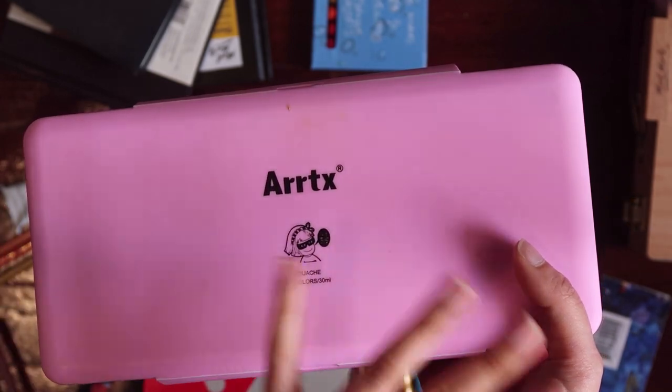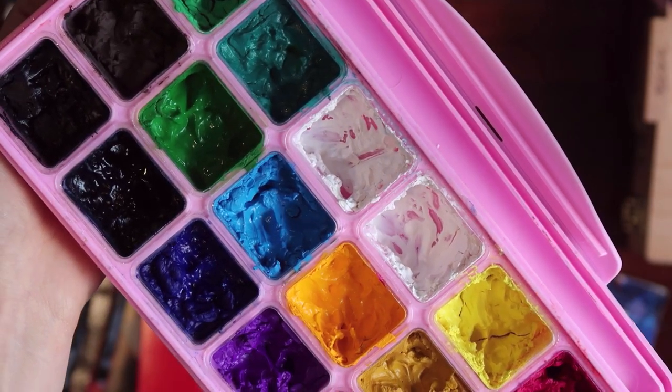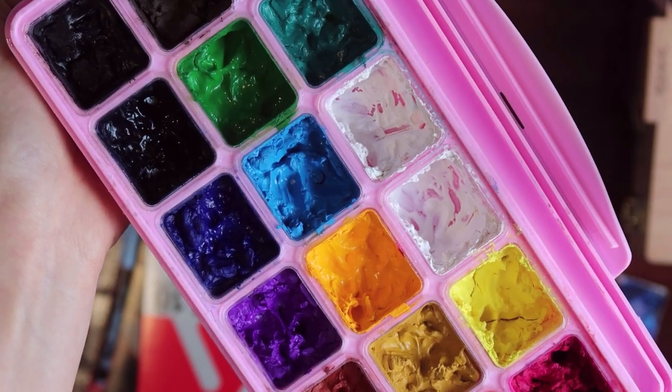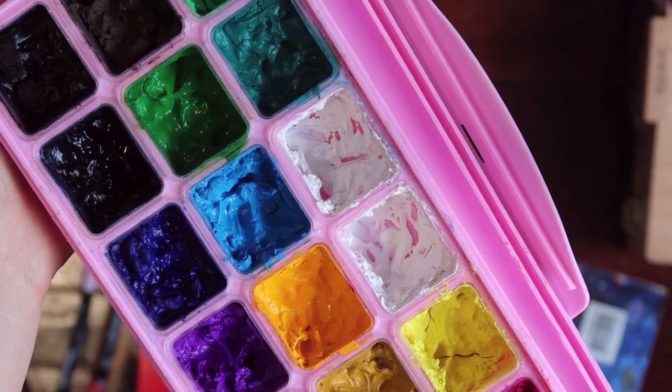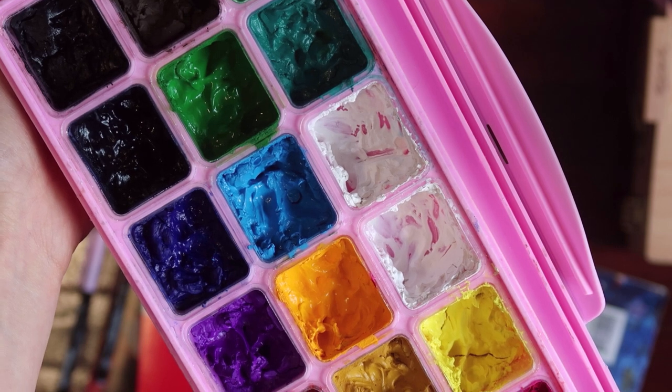And I've never opened it again. Surprisingly, my jelly gouache is not completely dry — some colors still look moist. I guess because I always spray it before I close the cover whenever I finish painting.